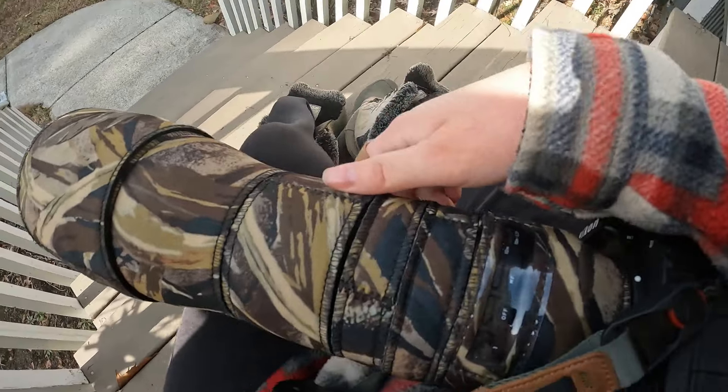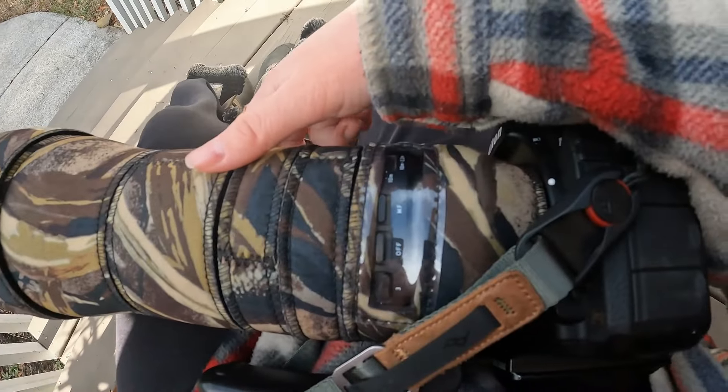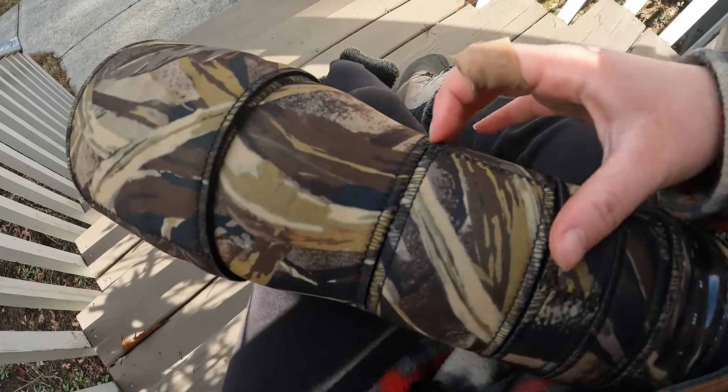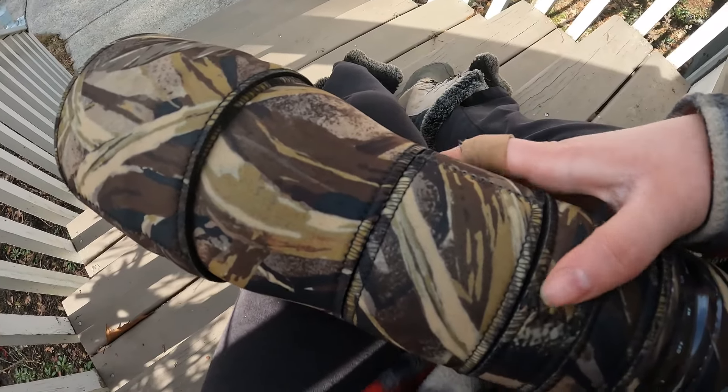The next question I'm going to answer is how do you buy a neoprene cover that's not that expensive? This one was around $65, which is not that high compared to the $200 neoprene covers that are the average.